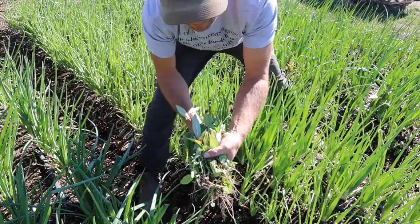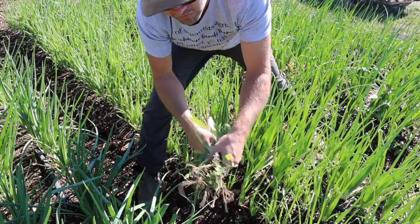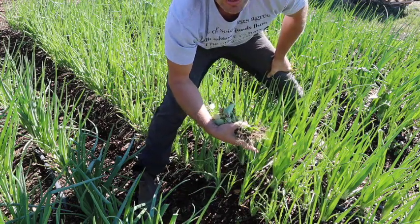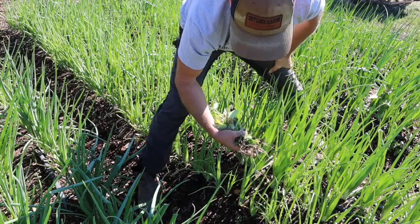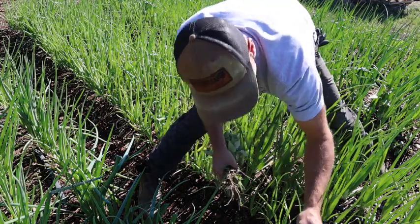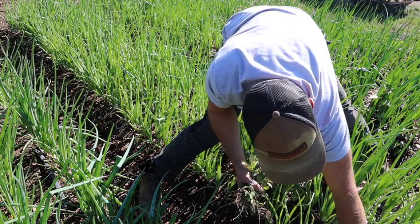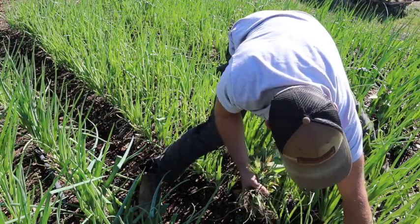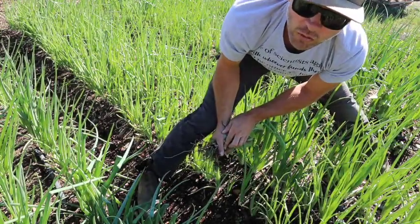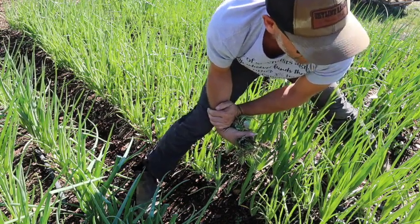Look at how these weeds - I pull them out and there's just nothing attached to them, they come right out, almost like they were grown in a hydroponic medium. I credit that to the mulch on the soil because now I can just hold moisture in here. These types of weeds are typically hard to pull out in dry compacted soil, but this mulch is absolutely incredible.